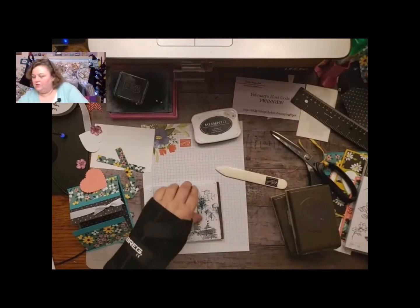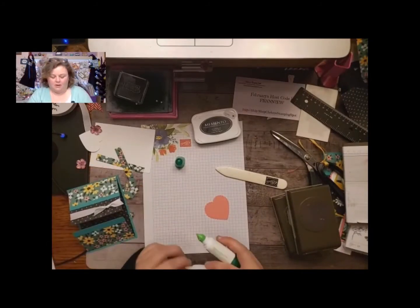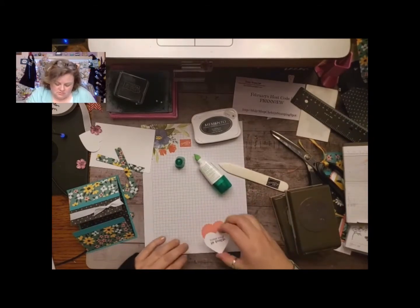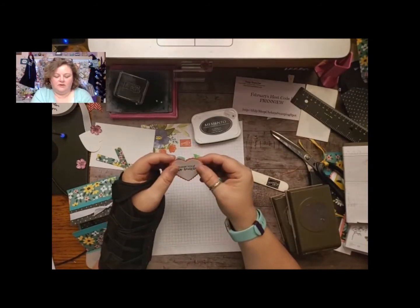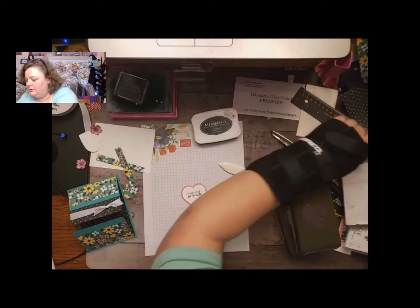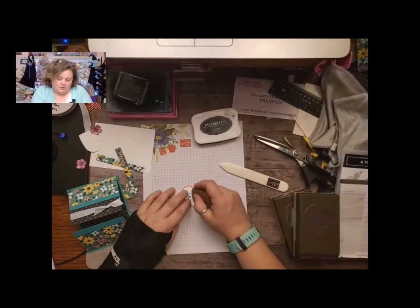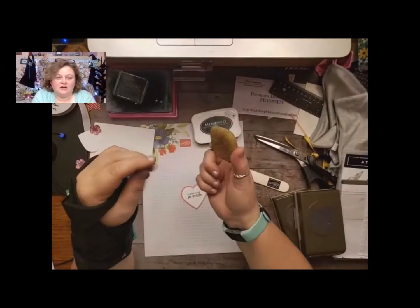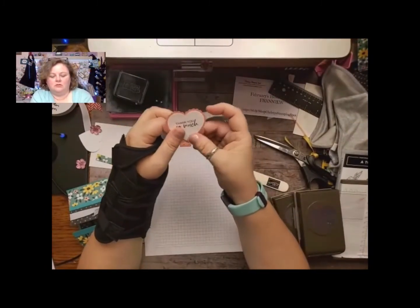Okay, and then we're just going to glue it down to the pink Flirty Flamingo heart. I love this punch pack — it's actually really cute. Perfect for Valentine's Day. Got a little bit of glue — what do I do with my glue eraser? Here it is. I need my glue eraser. This one is from Stampin' Up, but they don't sell them anymore. You can totally get these on Amazon — I actually found some at the Dollar Tree, like at the dollar store.